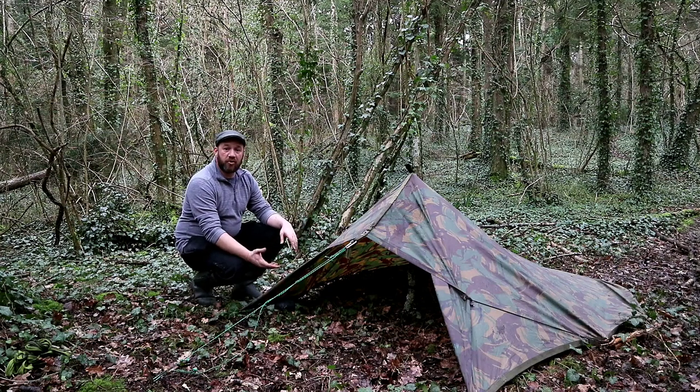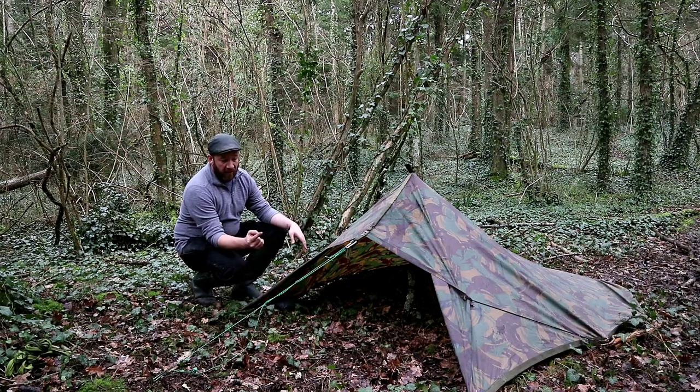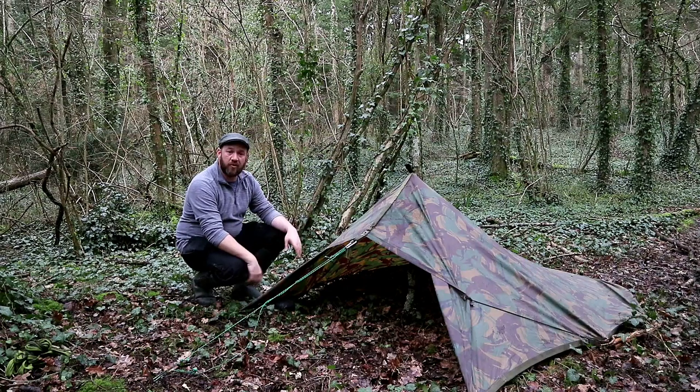If you're into your bushcrafty stuff and want to do a bit of a stealth camp, obviously the DPM helps. I've had me, my kit, and two dogs in this. I put a little video up of me and Johnny when he took a tent — I think it was one of his first camps — and I used this up on a windy hillside. I had a great night's kip. If I remember rightly, it was Canelo versus Golovkin that night. Anyway, I digress.